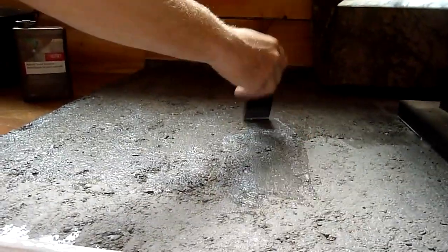Once the concrete was set up, I applied two coats of a color enhancer, which helps to darken the concrete a bit more.